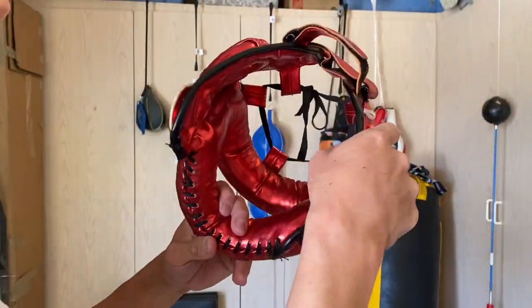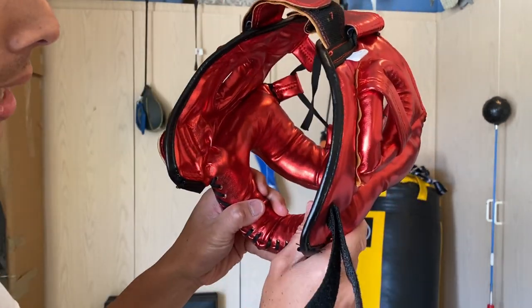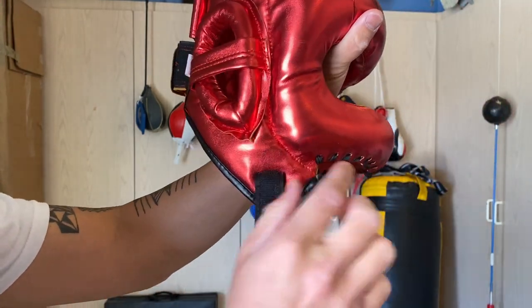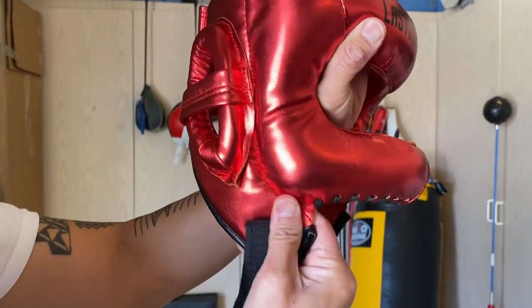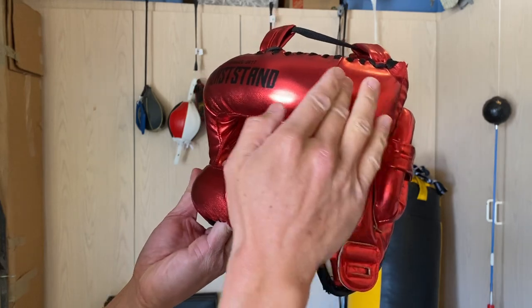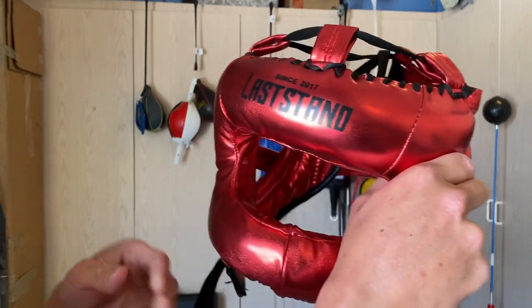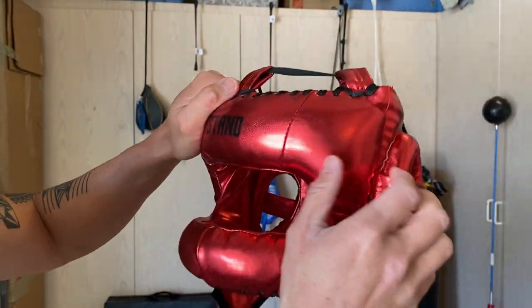The material on the inside is the same polyurethane throughout. There's not much padding on the side of the head — maybe an eighth of an inch of really soft padding. The main padding is the ear donut, the front nose bar, the sides, and the forehead, which all have a medium to soft density. That's nice for comfort. When I put this on it's a very comfortable headgear.